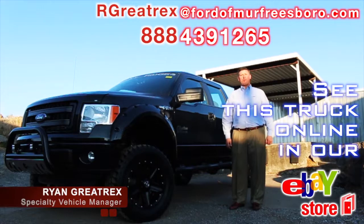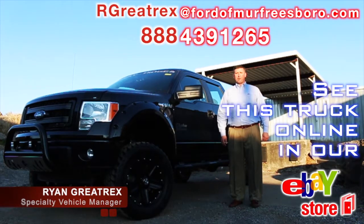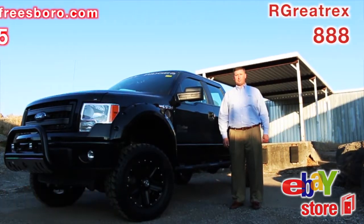Thank you for taking the time to view this video. If you have questions about Rocky Ridge, Ford of Murfreesboro, you can give me a call at 888-439-1265. You can find us on the web at FordOfMurfreesboro.com. We do offer shipping options. Airport pick-up is available. Thank you for watching.